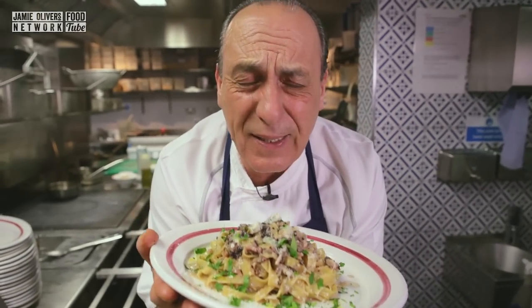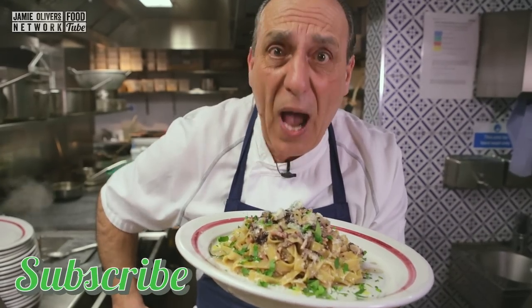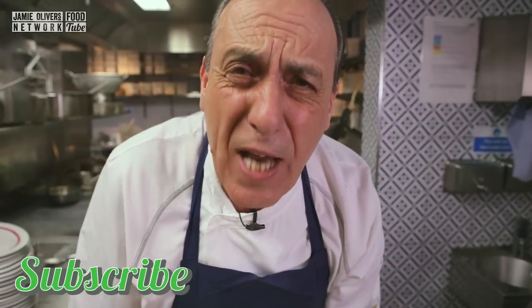Don't forget to subscribe — it is free on YouTube. If you want to see more of these fantastic pasta dishes, just click here at the end of the video. Let's enjoy it all together and let's be all together like a big family. Please subscribe — yes, we can make some more. I love you all, bye!